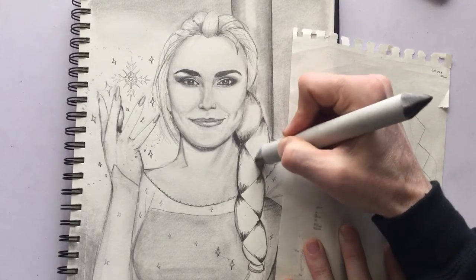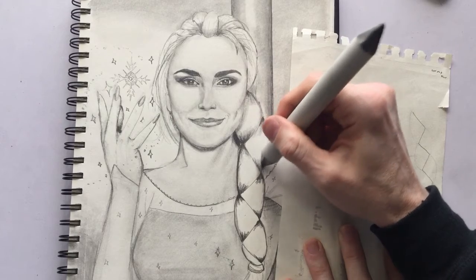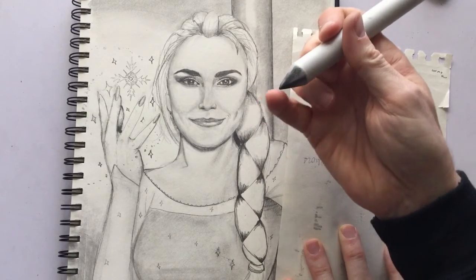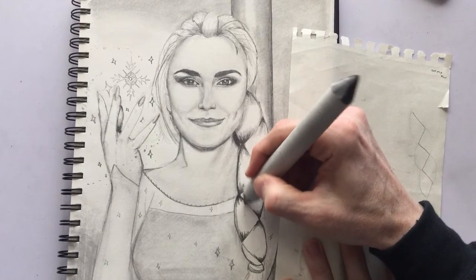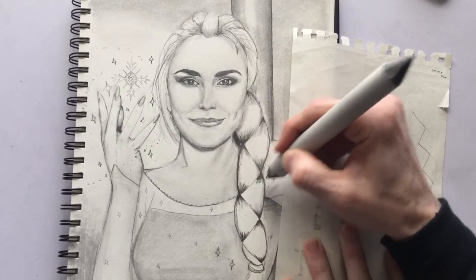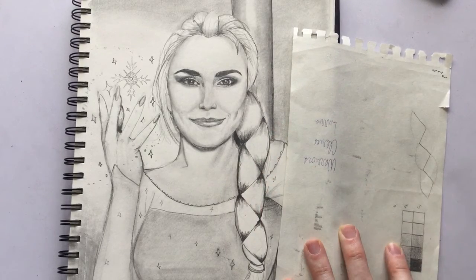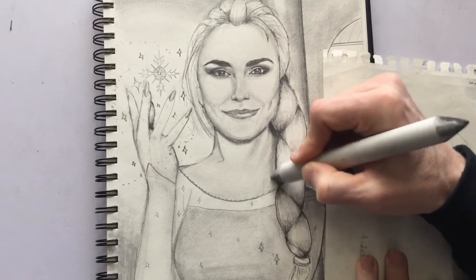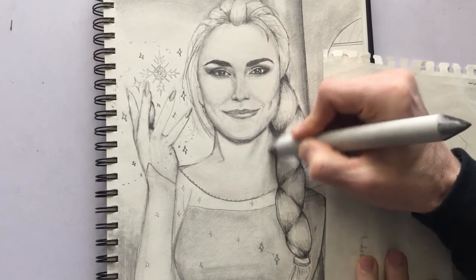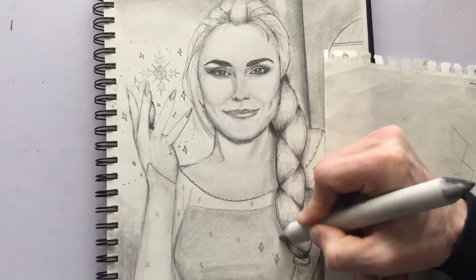If you don't have a blending stomp — you can get these at any art store — your finger can certainly work. But I find the pointed tip of the blending stomp does miracles for those hard-to-reach areas; it makes a really big difference. So I'm going to spend a couple of minutes working on that shading. I'm just adding a shadow next to the braid itself — you can see how that is adding a bit more depth to the picture. And we have ourselves a braid.